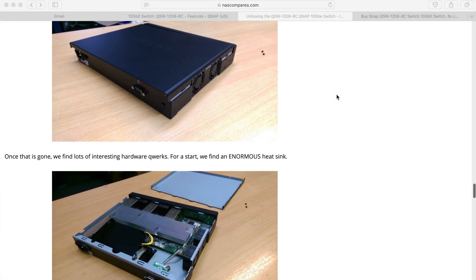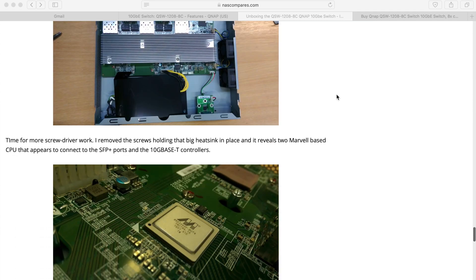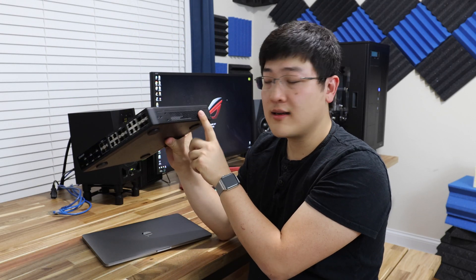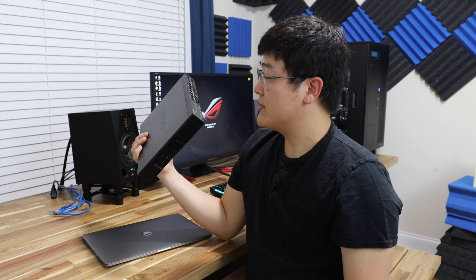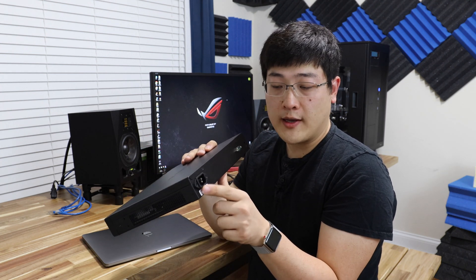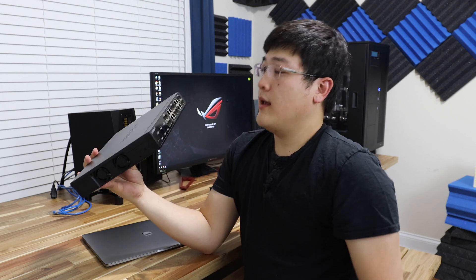I'm not going to take this thing apart, but if you want to see the insides there are a couple of websites I can link in the description below. The actual internals only use half the space inside, so there's actually a lot of empty space. In terms of airflow and cooling, these two little fans pull air from this side, bring it across the switch, and dump it out the other side. It doesn't get hot at all. On the back you've got your power cord, the traditional 120-volt power cord. On the front is where you have all your connections.